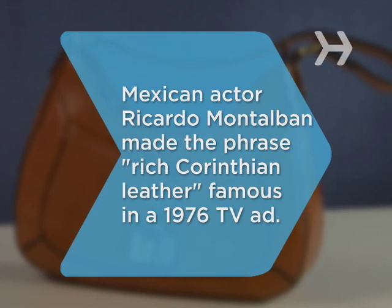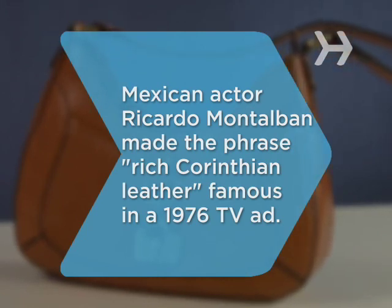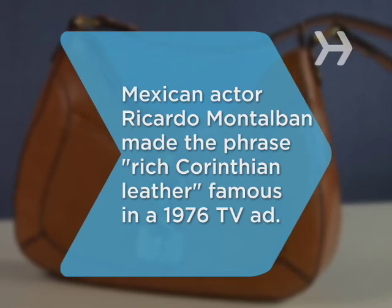Did you know? Actor Ricardo Montalban made the phrase 'Rich Corinthian leather' famous while hawking the 1976 Chrysler Cordoba in a TV commercial.